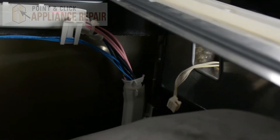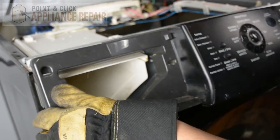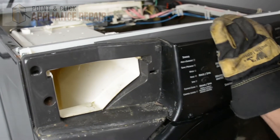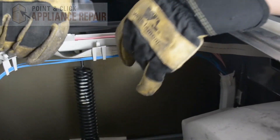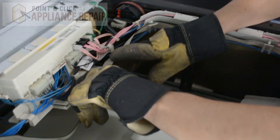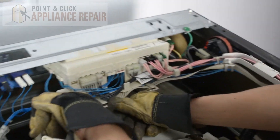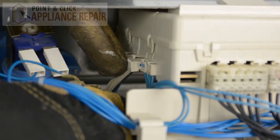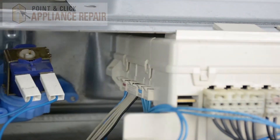We'll put it back on. Slide the cable right through the hole like so and pull it through. We're going to keep our control panel tilted slightly forward and then push it so that it locks into place. Now we'll put this cable back through these little clips and secure it in place. Then take our cable and plug it back into the control board — just make sure it's pushed in all the way.